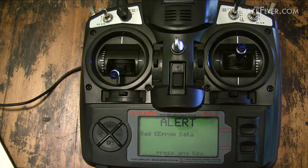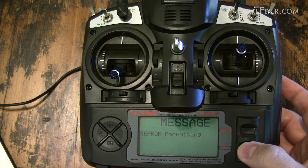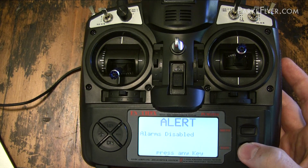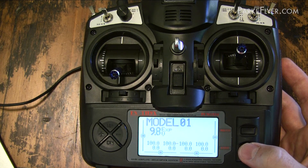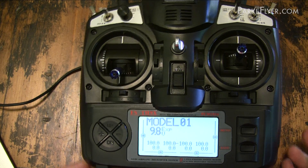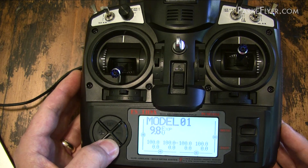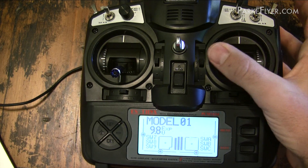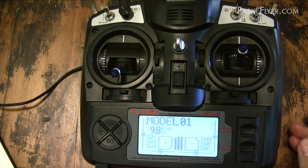The first thing you'll probably notice is a big alert message — don't worry, this is normal. It's just telling you that something changed in your EEPROM data, which is exactly what we did. Go ahead and follow the directions and press any key. Now it's going to reboot and give you several different messages. One is just telling you that you currently don't have any special alarms configured, so just keep pushing the buttons. Now as you can see, we've got the ER9X firmware installed and we can scroll through the different menus. The sticks are off because we haven't gone through calibration yet, but we'll do that in just a second.